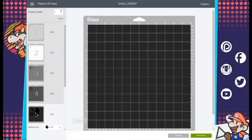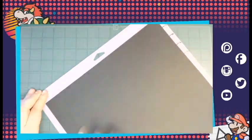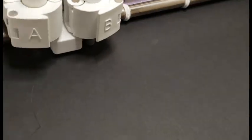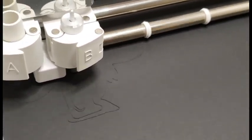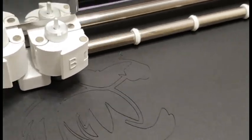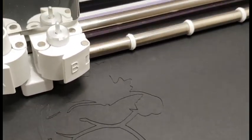To start, I'm going to be using the Strong Grip Purple Cricut Matte. This one is a little bit stickier and holds a little bit better. Since I'm going to start with the outline and background, which are going to be on the same piece of paper cut out at the same time, it'll just be nicer if I use a matte that is going to be gripping it a little bit harder.